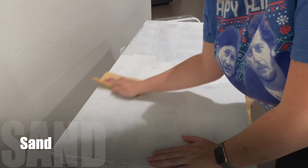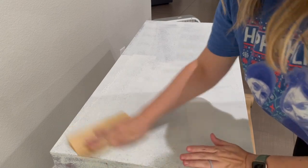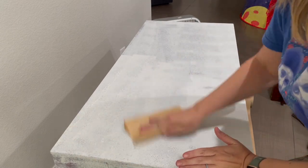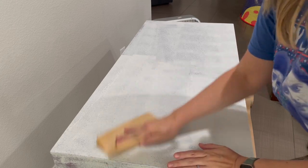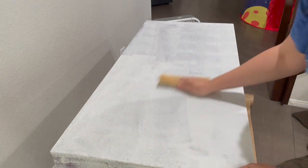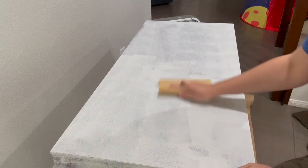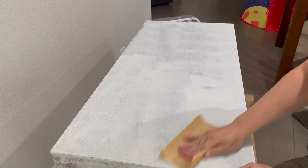In between every layer of primer, paint, and before my finishing coat, I go over the piece with a piece of sandpaper or sanding block — a fine grit like 220. You could even do like 150, but it just helps break down and really smooth the surface out and gives you the smoothest, softest finish you could possibly get.